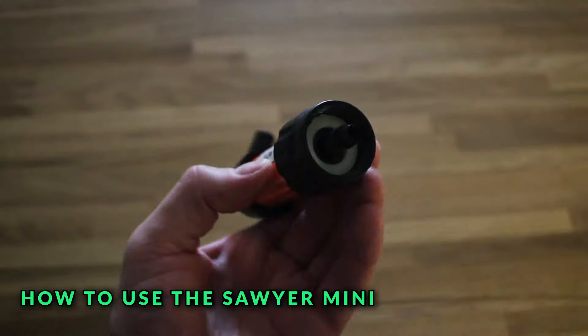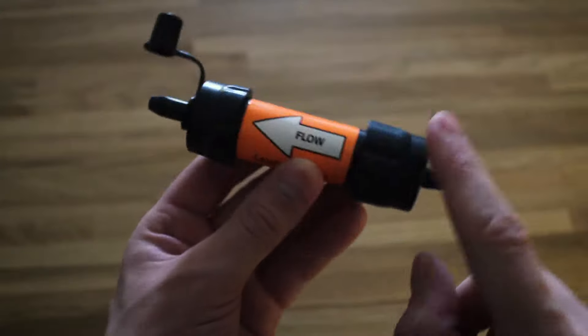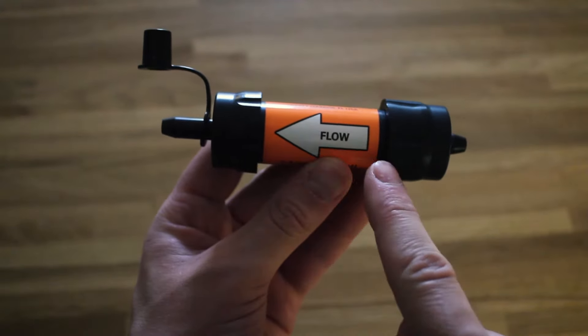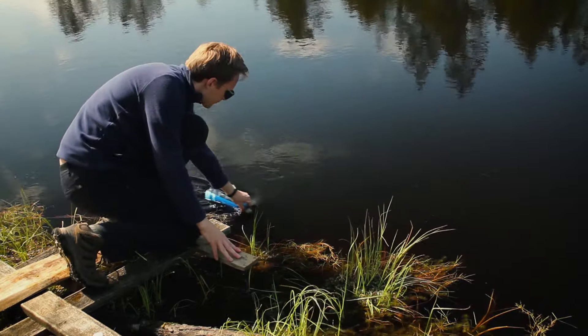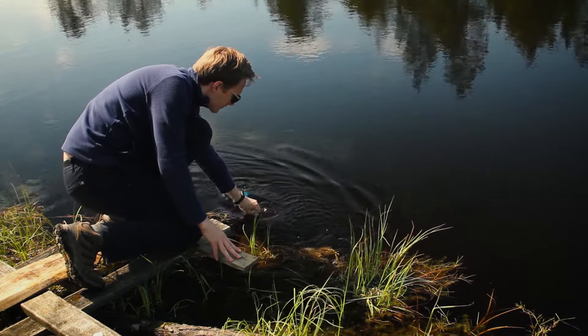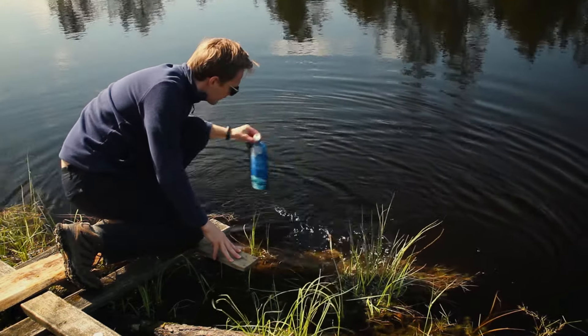The Sawyer Mini has two ends on it. The first one is for contaminated water and the second one is for clean water. You can quickly distinguish between both by looking at the arrow in the middle, which points to the water flow direction. The first thing you need to do is select a water source. I usually prefer to use cleaner water sources such as springs or rivers, but you can also use a puddle, a lake or something similar. For instance, here I'm in the middle of a swamp and this is a pretty clear water source. The next step is to actually collect some water by filling the water pouches with contaminated water. It's much easier to fill these pouches in fast flowing water, but you can also use them in still water sources such as this one.